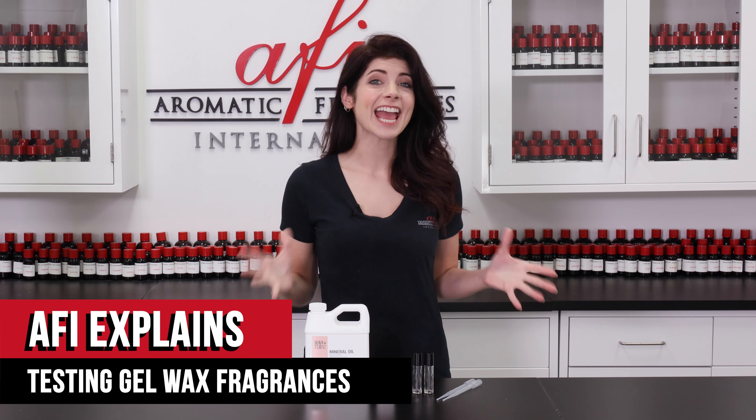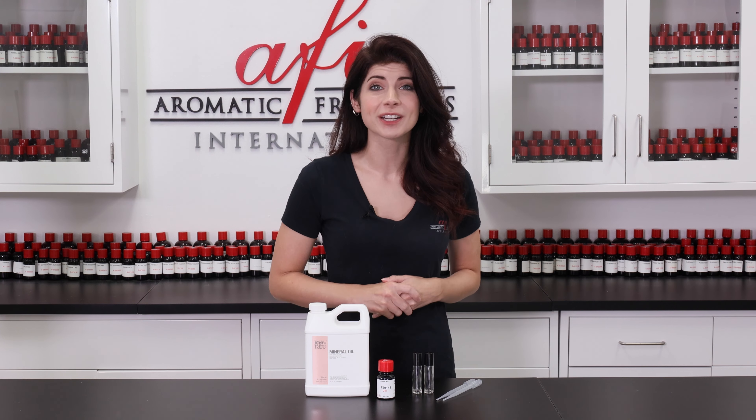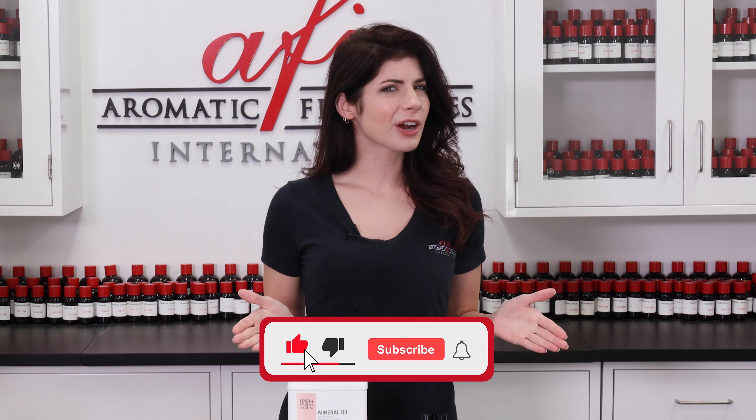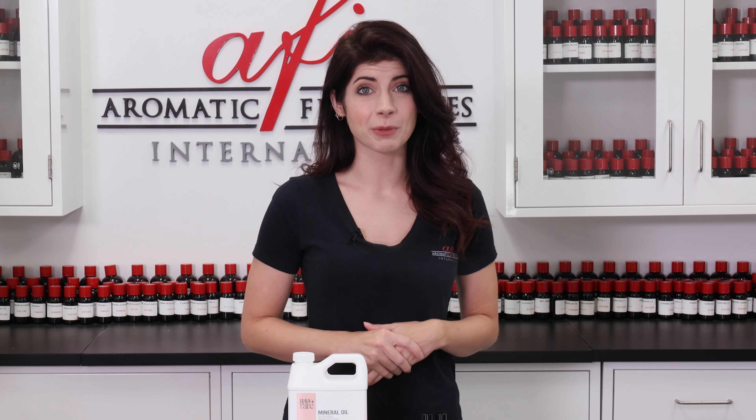Hello again and welcome back to the AFI DIY Lab. My name is Caitlin and I'm so happy you decided to join us in today's video. Are you a member of our notification squad? If not, go ahead and ring that bell icon so you never miss a new video from us.